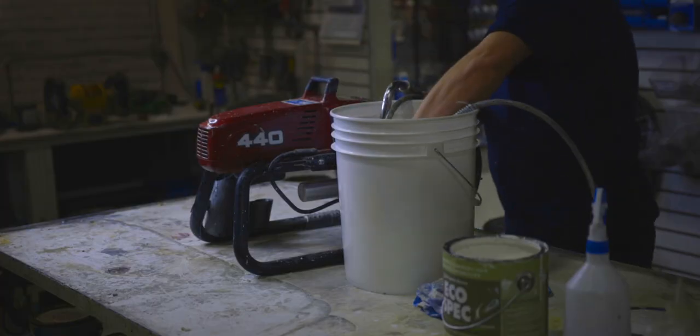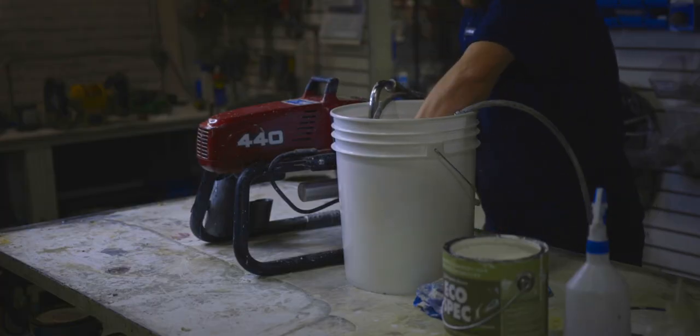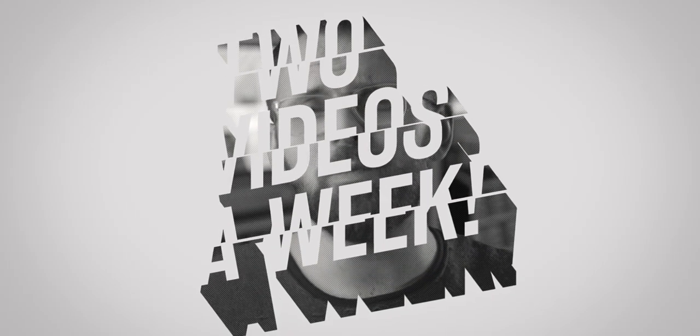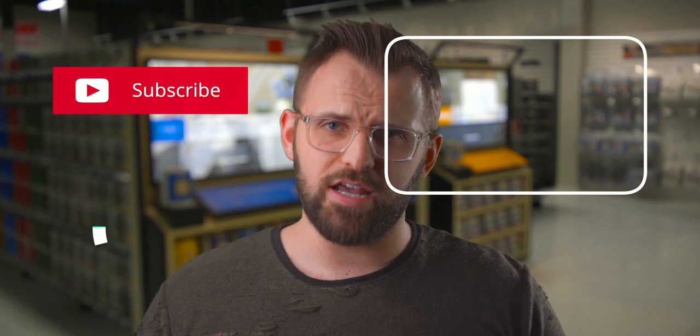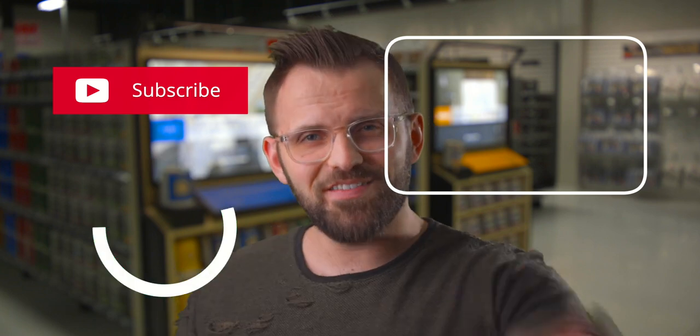Now that we've gone through the process of using a sprayer, the next video is all about cleaning. Making sure you properly clean your machine every single time will ensure that it stays in tip-top shape for as long as possible. A simple mistake could turn into a rather costly one, so make sure not to miss that video. We do two videos every single week on this channel, all about painting and decorating — from brushes to Balboa Mist, colors or contractor tips. Subscribe if you haven't already. See you on the next one.